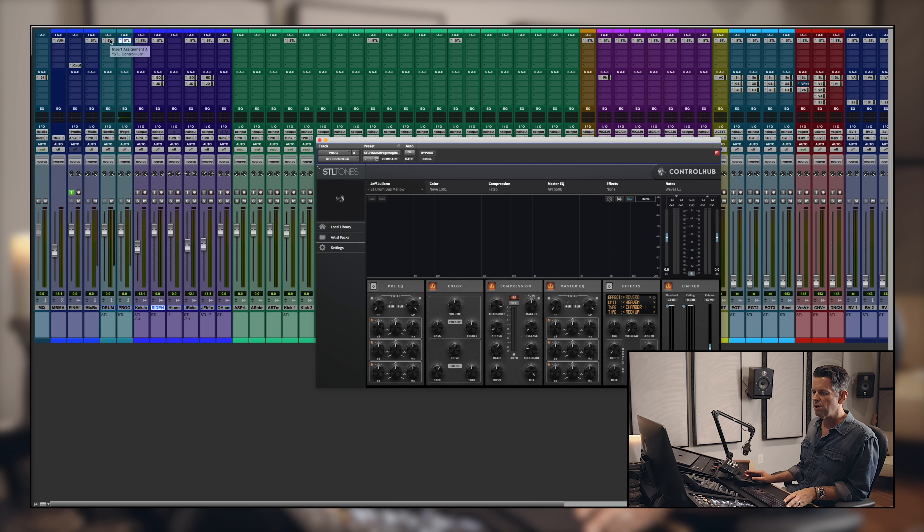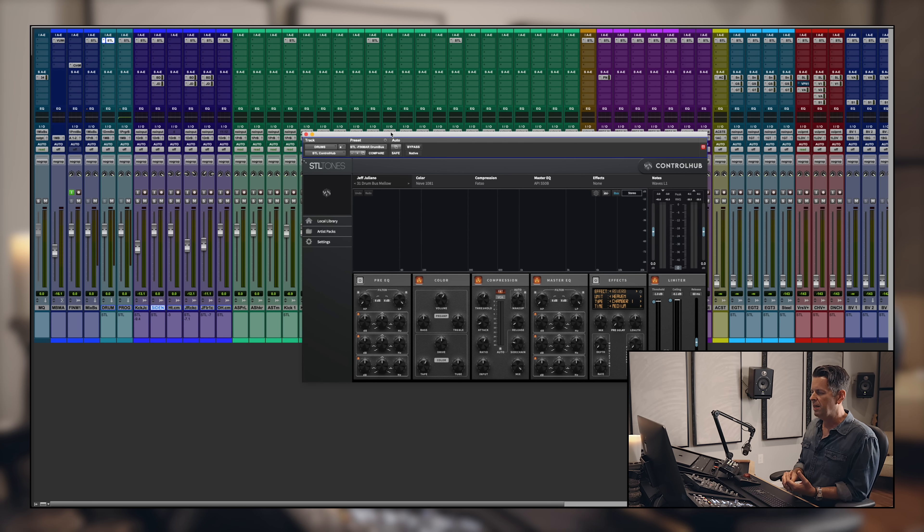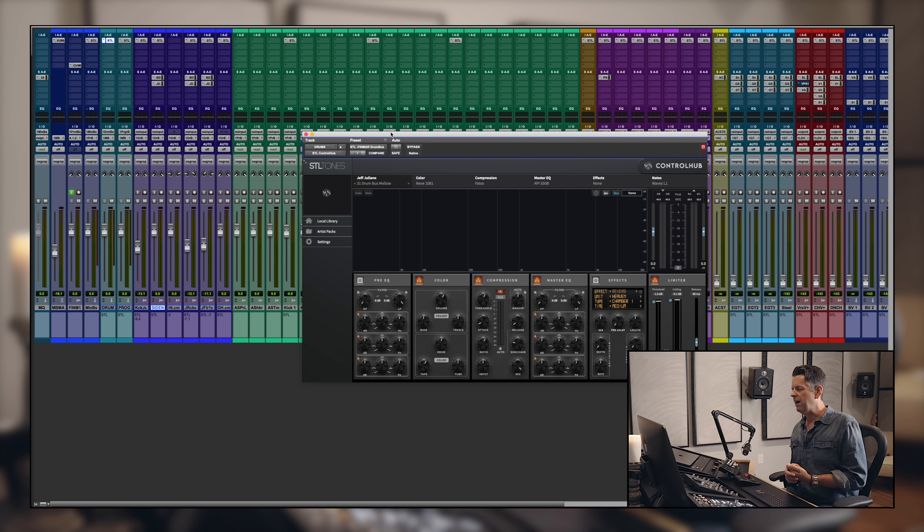I should add that I'm a big top-down mixer — I like mixing through my stereo bus from the start. I like mixing through my drum buses from the start and I mix into them, so I know how that stuff sounds and how I created it. So on the drum bus and the programming bus I also have Control Hub. On the drum bus I've got the setting 'Drum Bus Mellow' — it's a Neve 1081, a Fatso, an API 550b, and a little bit of a limiter.